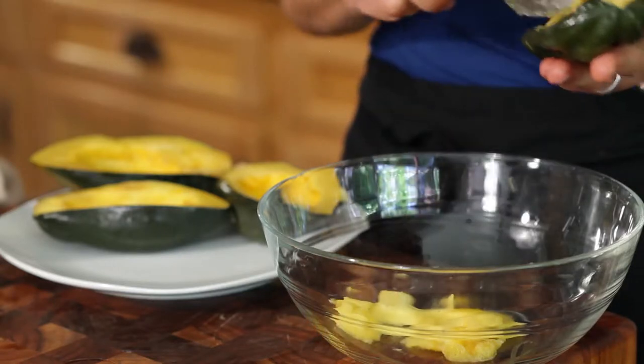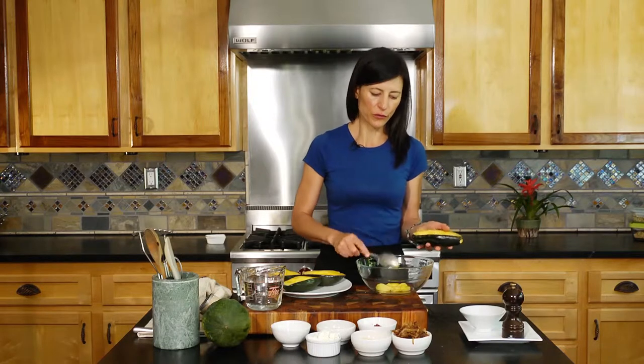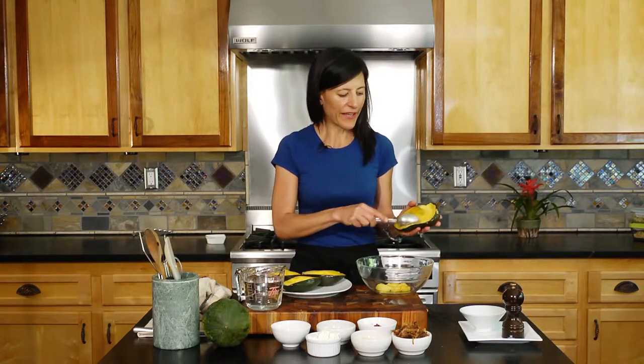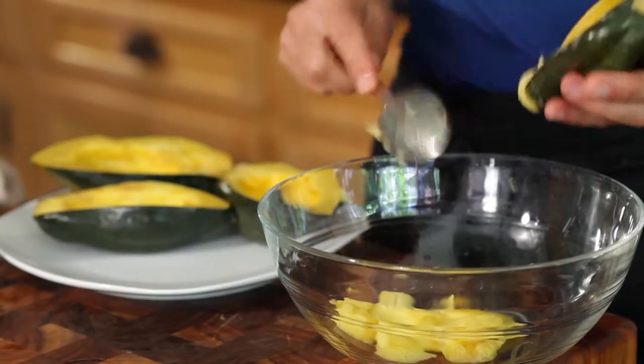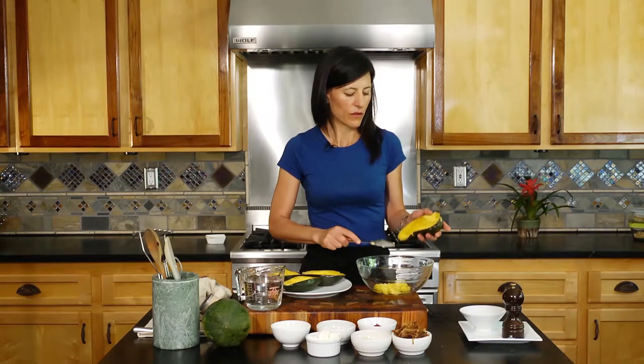Here I have my squash that are tender. You don't want to overcook them — just make sure they're cooked through. I'm scooping out most of the cavity, but I'm not scooping everything out because I still want it to have a bit of a body to it so it'll remain stable.